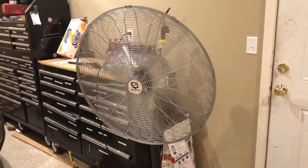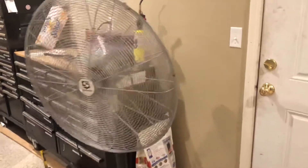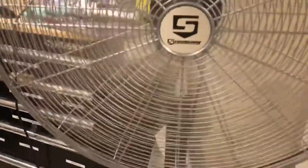Let me do a startup video of this fan. I'll start it from low — here it goes. It's very, very loud, so be aware. It blows pretty good air. Now let me set it on high.